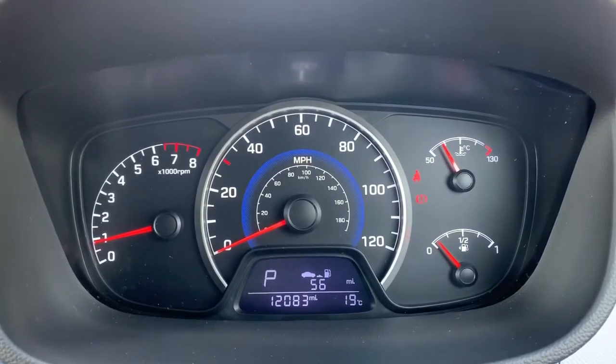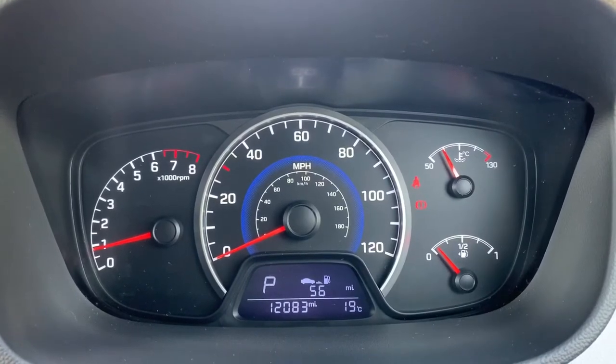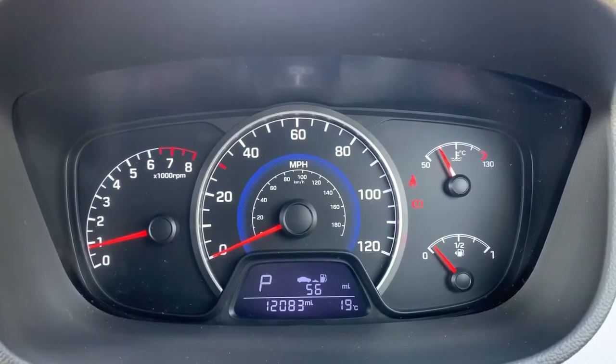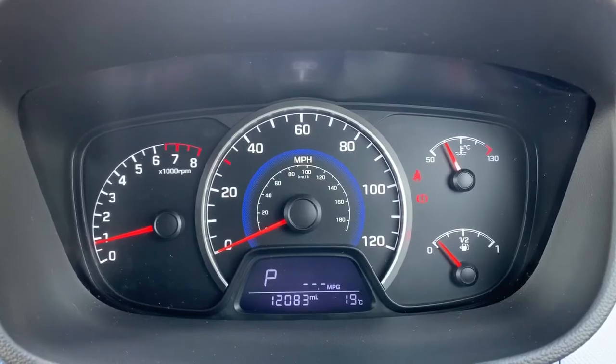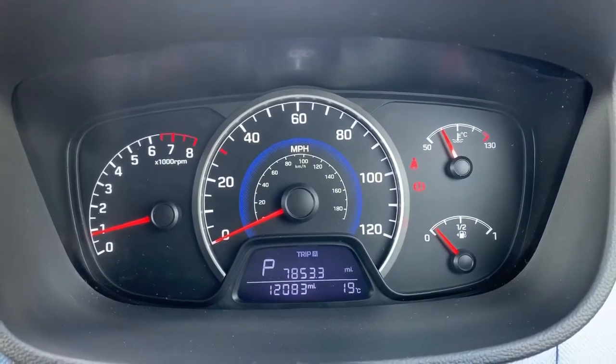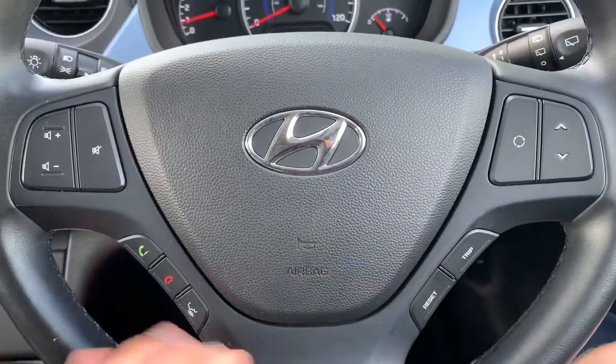On the left hand side we have the rev counter, the speedometer in the middle, and on the right hand side the fuel gauge and coolant temperature gauges. At the bottom in the middle you can see the total mileage of this car, which is 12,083 — very low mileage for the car's age. Above that we have the trip computer, and you can change and reset the information displayed there using buttons on the steering wheel.